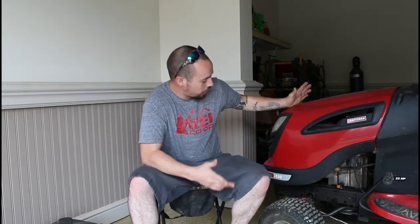And just like that, with the magic of editing, we're here. This is the lawnmower. It's a Craftsman YTS 3000. She's telling me that it's bogging down, especially going up hills, not really wanting to run right, and hard to start. So we're going to get into it and figure out what's going on with it.